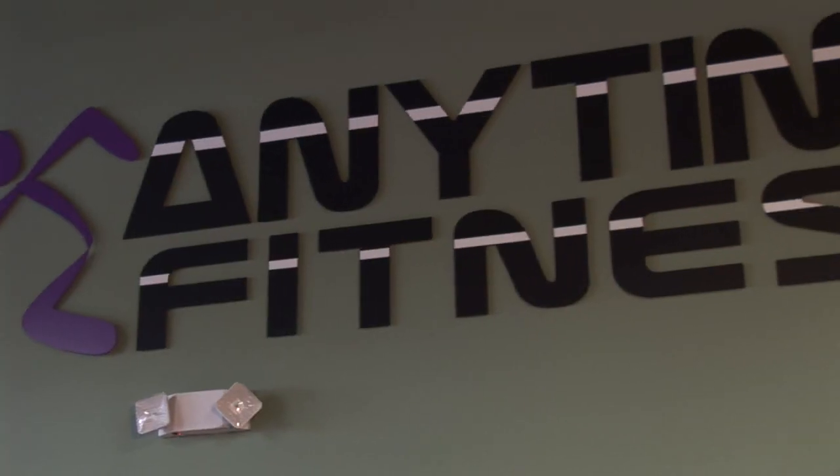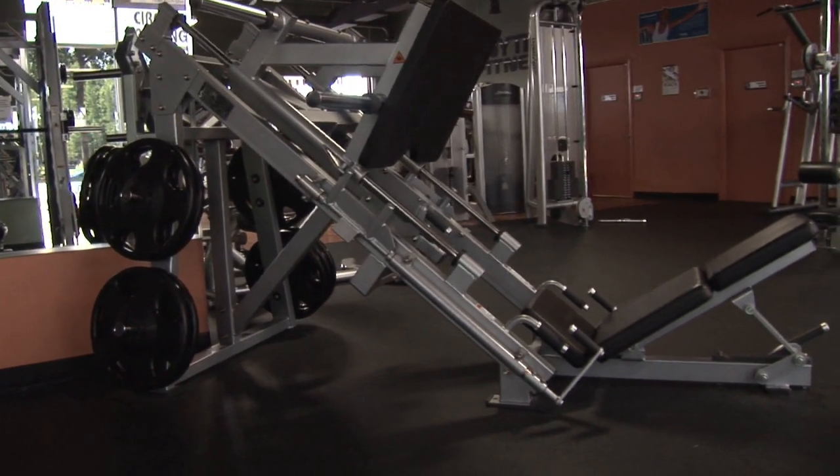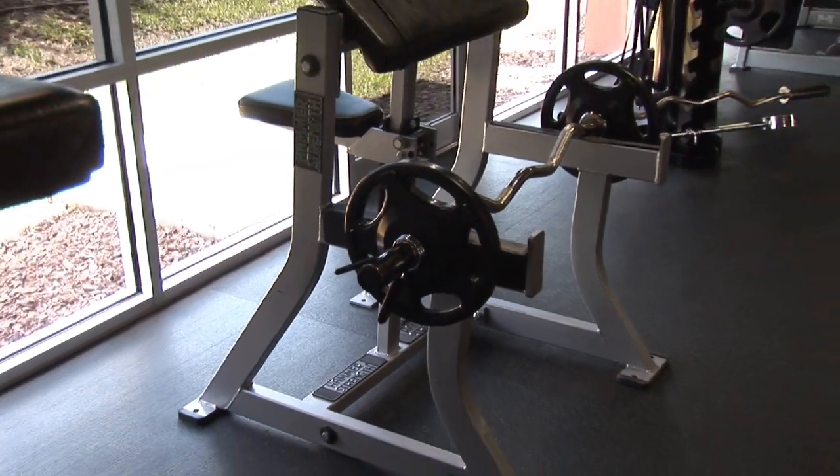Hi everyone, I'm Carol Ann, your fitness expert from Wesley Chapel, Florida. And today I am here at Anytime Fitness to talk about how you can prepare for a triathlon.